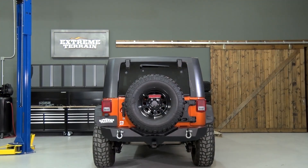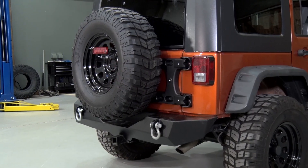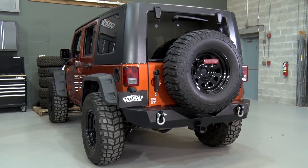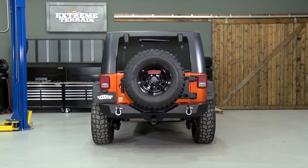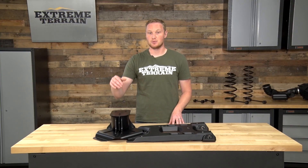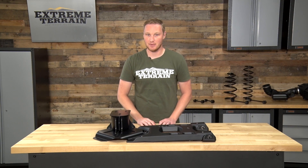The hinges are designed to hold up to a ton of weight, and it's completely bolt-on. The tire mount itself is also bolt-on, designed to work in conjunction with this tire carrier. My favorite part about this, other than how well it's built, is the adjustability. You can adjust the tire up and down, and also in and out to make sure it's nice and tight up against the tailgate.